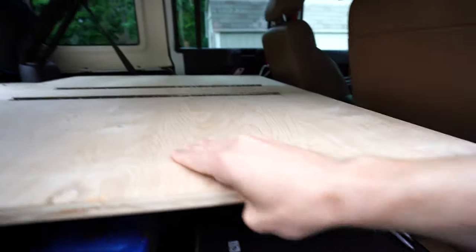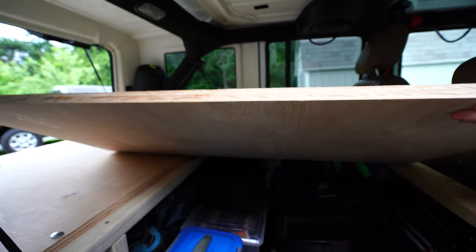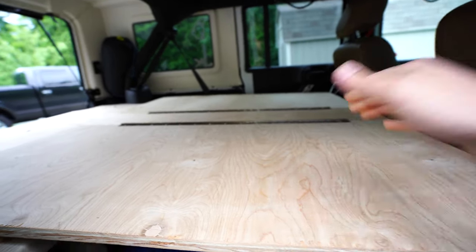We're maximizing every cubic foot of this space, but the hinge system allows flexibility to get underneath when you need to access your gear, while at the same time giving good stability.